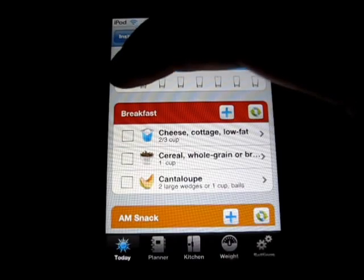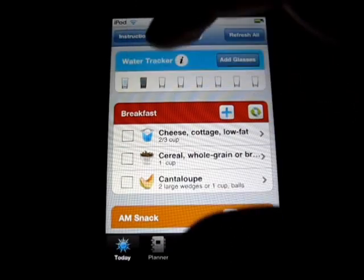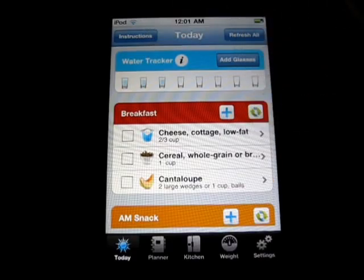So you got your water tracker up here, which is pretty cool, like I mentioned before. You need your eight glasses of water, so you just tap them when you have it and it will keep track of those for you.